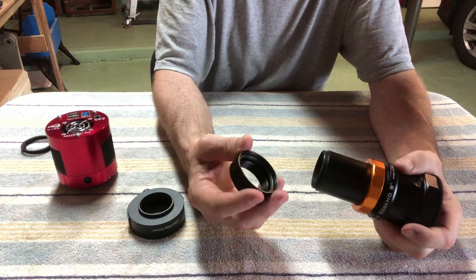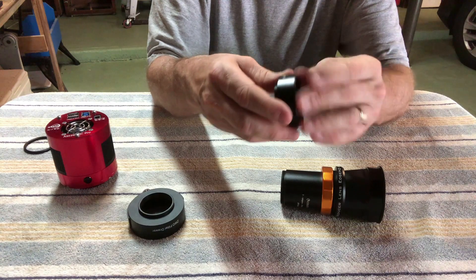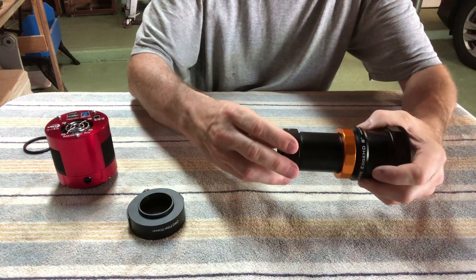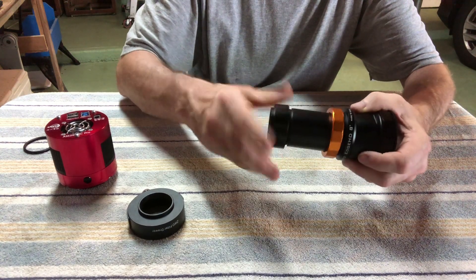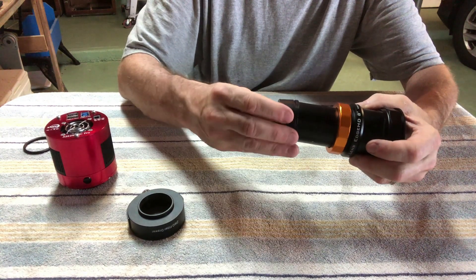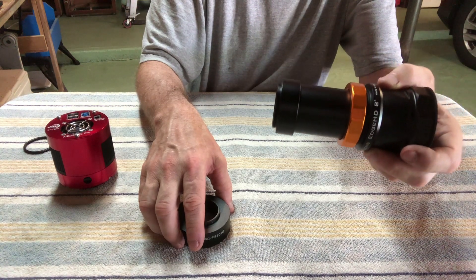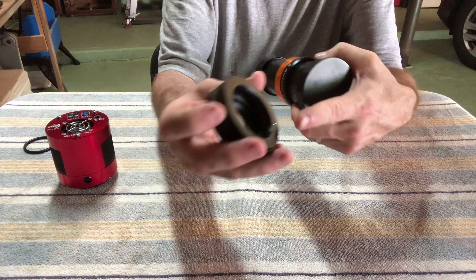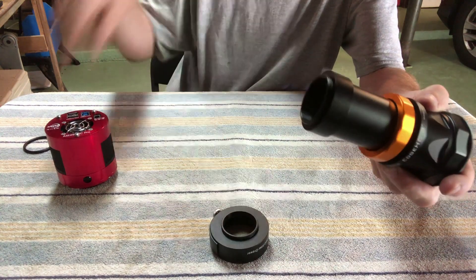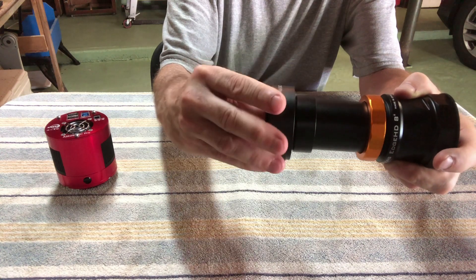What you can do is take another adapter and insert it into the spacer — it sits flush right against the edge of that spacer. Now I can install this onto the T-adapter, sitting flush at the edge. You also need a third M42-M48 adapter because the other side of the filter drawer is also M48 and won't sit on the edge of the spacer. That's why you have to have three of these things. Stick that on here and now everything sits correctly.